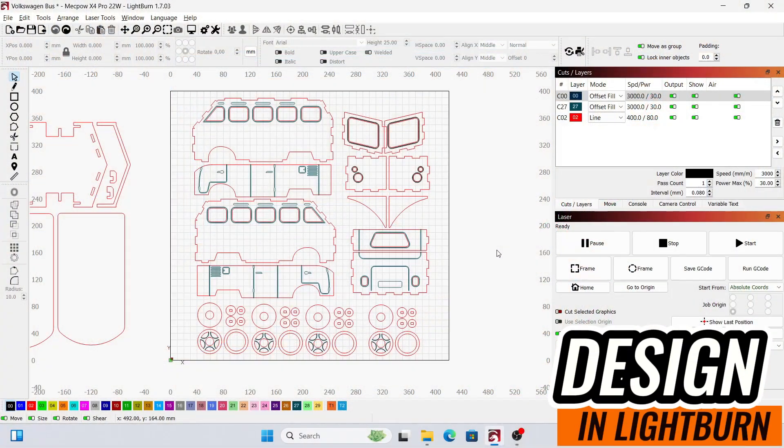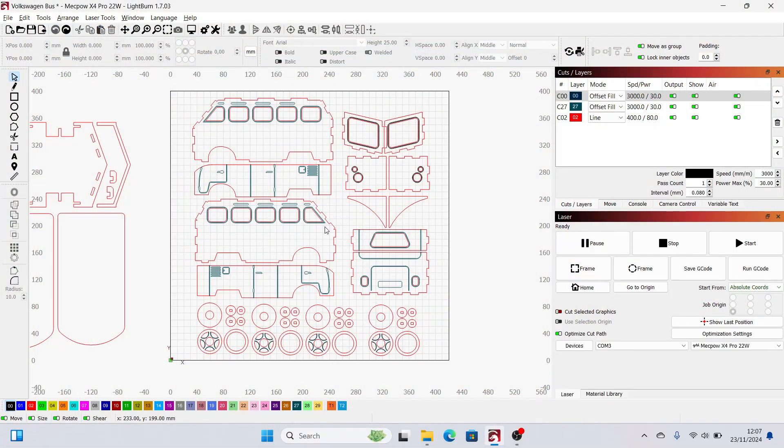Let's have a look at the design in Lightburn. As you can see there are many different parts. I have split it up into two sheets of plywood. I will use three millimeter plywood because the design was meant for three millimeters. If you want to change it to a thicker material you need to adjust all these steps — otherwise it will not fit together.